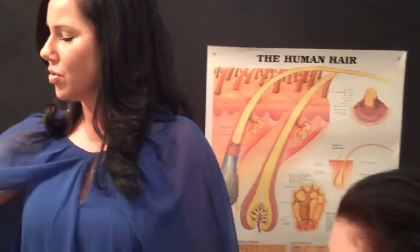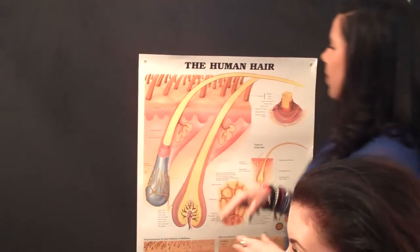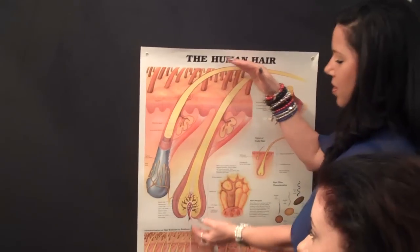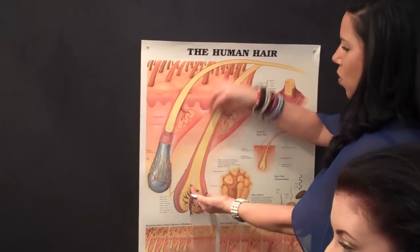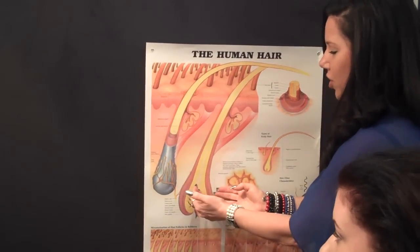For long-term male pattern thinning, you potentially may need to use it for a little bit longer. You need to understand the cause is DHT — dehydrotestosterone. So if you don't go in and block the DHT internally — and by internally we mean from the blood supply, as we're doing all these things topically — you're not going to get an effect. So we must also do prevention.